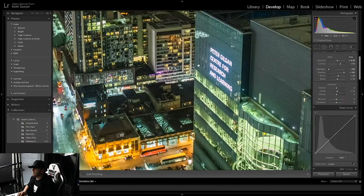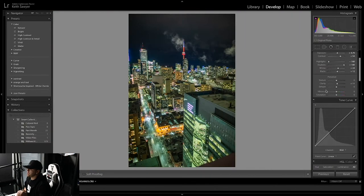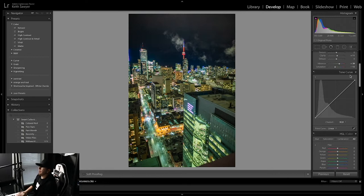Vibrance and saturation — these are huge. These can make your photo go from 0 to 100. What I like to personally do is up the vibrance and lower the saturation. I'll bring the vibrance up to about 40 — that seems about right. And then with saturation I'll desaturate it just a bit so the colors still pop but not too much. Let's go to about negative 15. Yeah, that's about right.